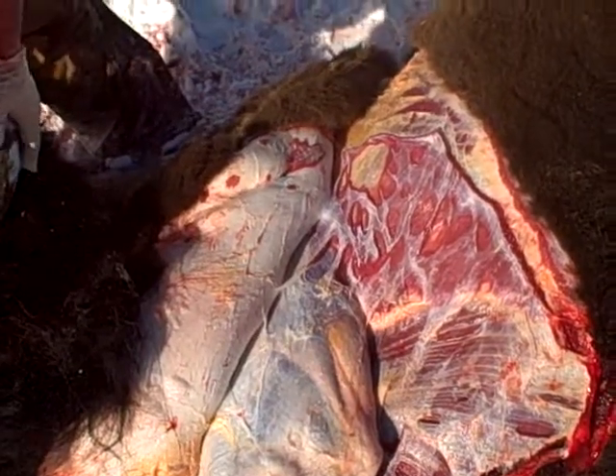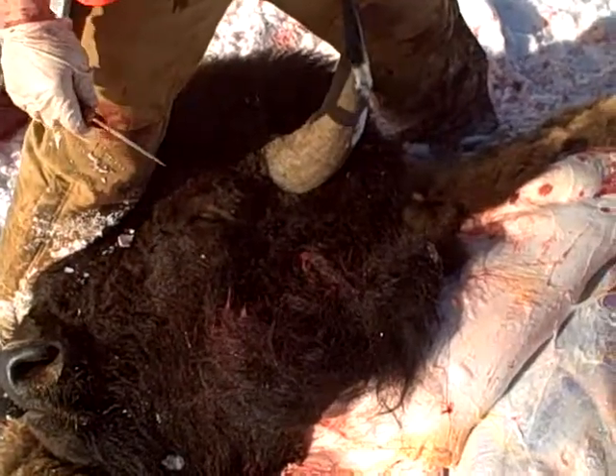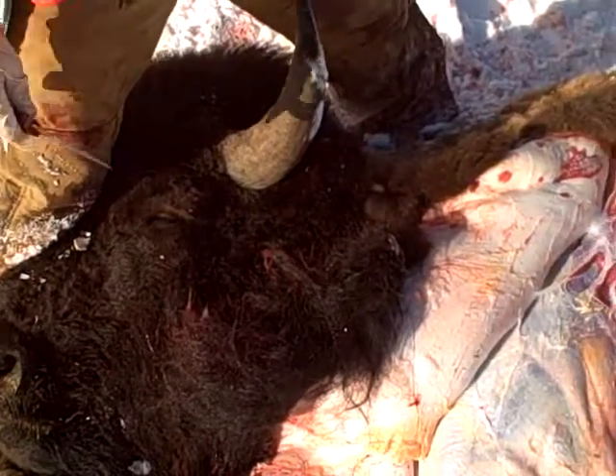We're going to take it right up here behind the ear — right behind the base of the skull. And then we're going to actually take his head off altogether.